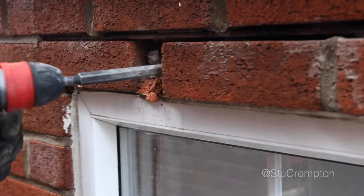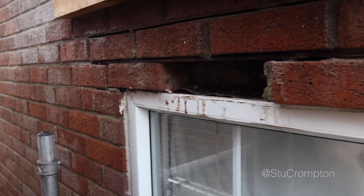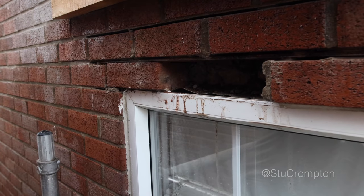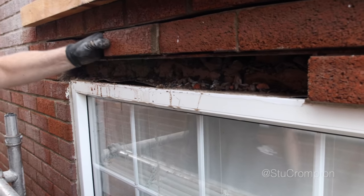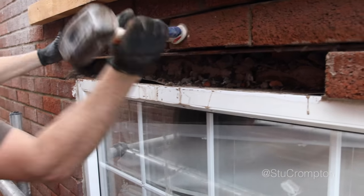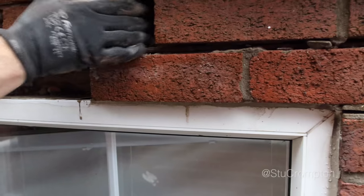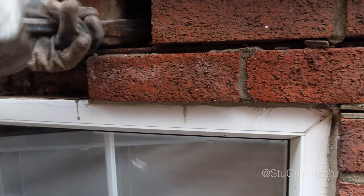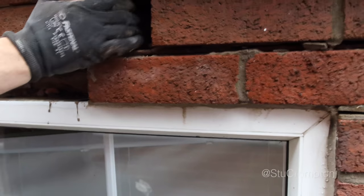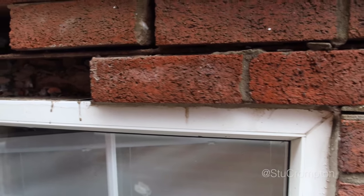What are you doing? Plug in chisel. It's still going on. Is it dropping? Oh, easy job. Easy. Easy when you're not doing them. You know they're messing around.